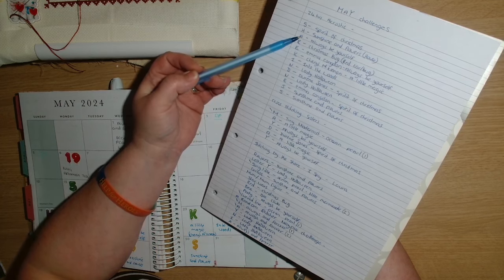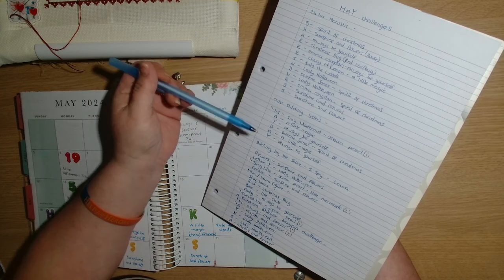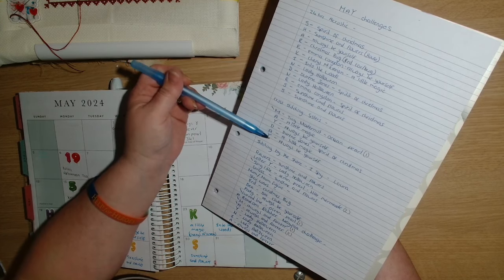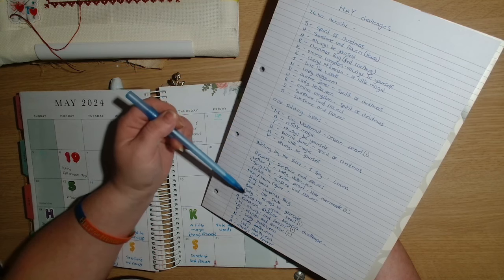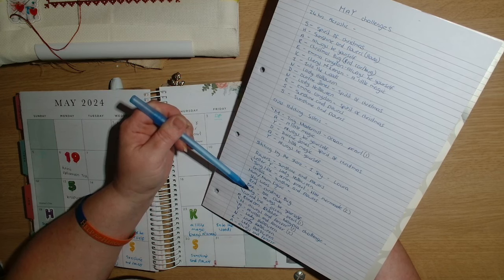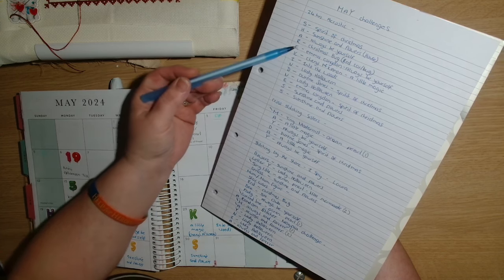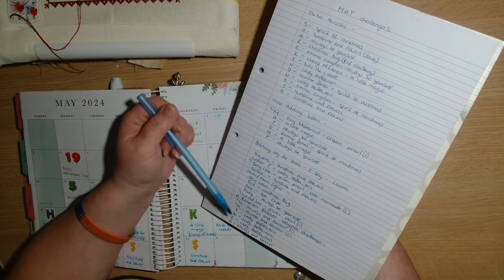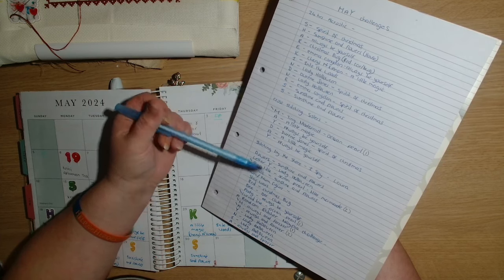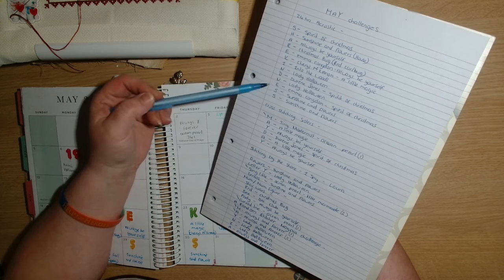Always Be Yourself is going to go into 24 Hours of Cross Stitch, Cross Stitching Sisters, and I Spy - so I'll probably be able to triple-dip that one. So far I've only been able to double-dip. I try and look at what I have for my 24 Hours of Cross Stitch first, as that's the main game I play, and then incorporate those projects into my other challenges.